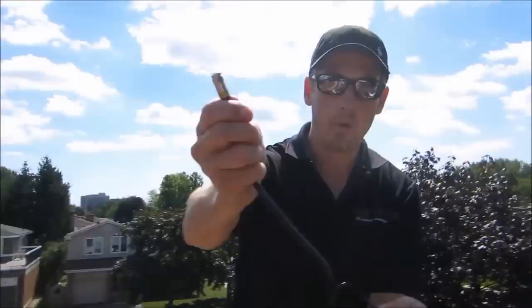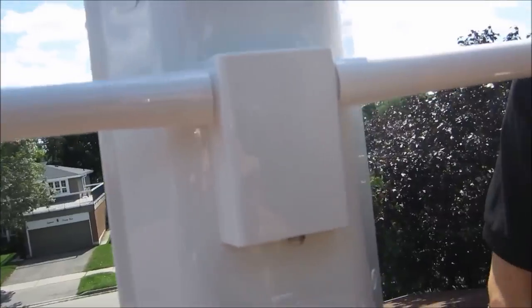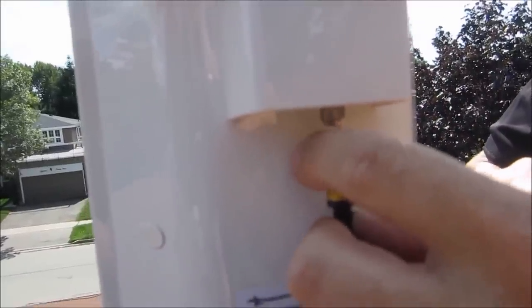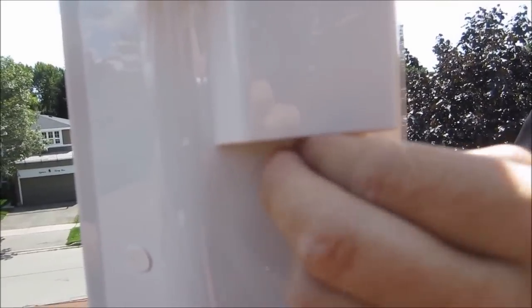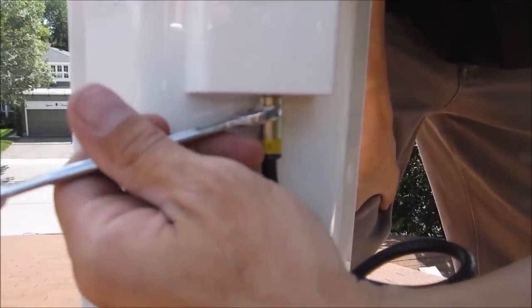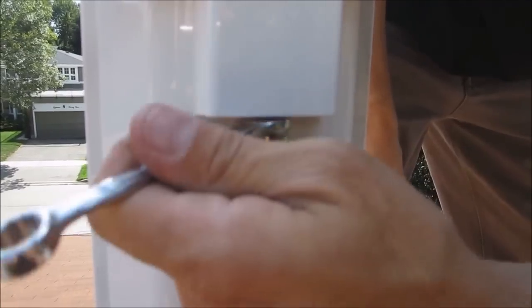I'm going to peel back the ground wire because we're going to ground that to the actual mount — the antenna is obviously grounded to the mount by how it's connected. We feed the coax through the mount, leave a bit of a drip loop, and put our connection on. You can use a wrench to tighten it, but be very careful — a lot of these connections are very delicate, so just snug it up. You don't want to over-tighten it because you can break the element inside.